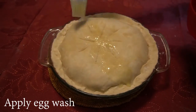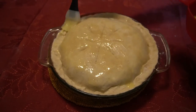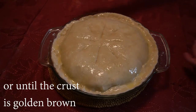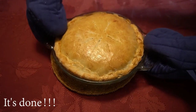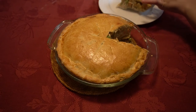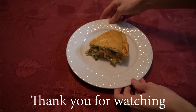We will apply an egg wash onto the pie. We will now bake the pie for 45 minutes or until the crust is golden brown. And finally, our chicken pot pie is done. Now we just gotta let it cool for 10 minutes and then we can serve it and enjoy it. Thank you everyone for watching. I hope you enjoy your chicken pot pie.